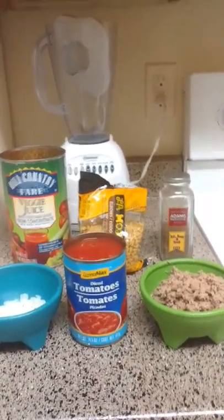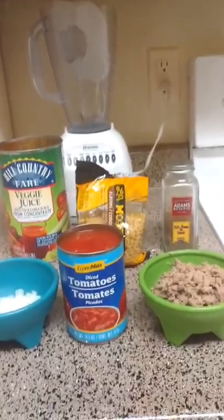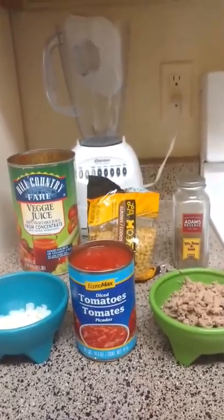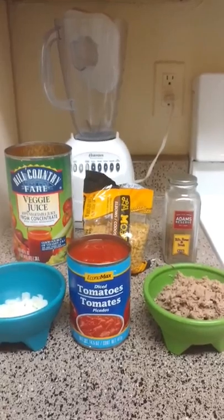Good evening everybody. You know how I am all about super simple recipes — no muss, no fuss — and it really doesn't get much simpler than Hungarian goulash.